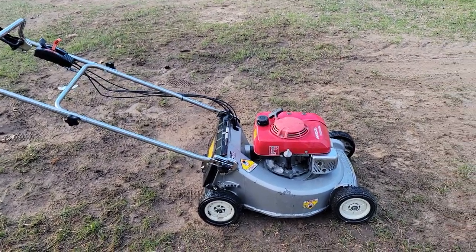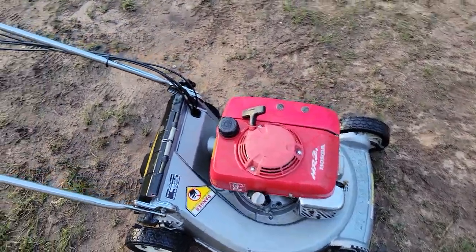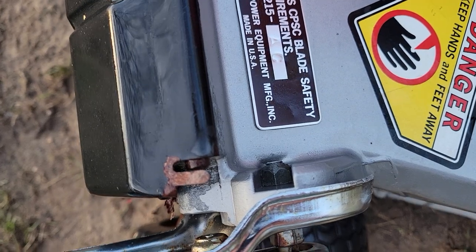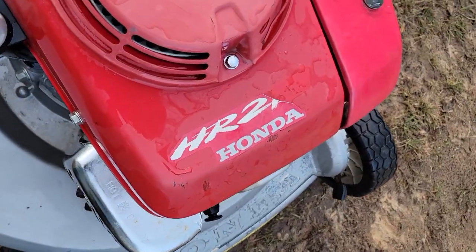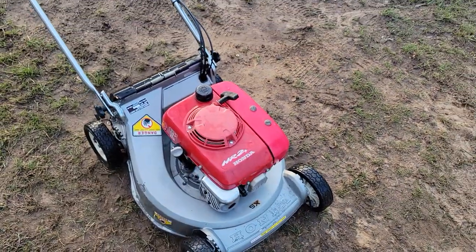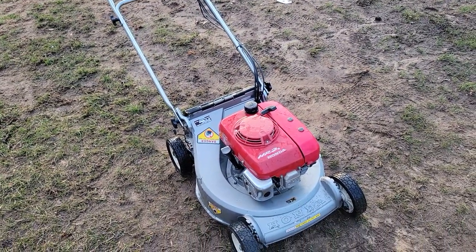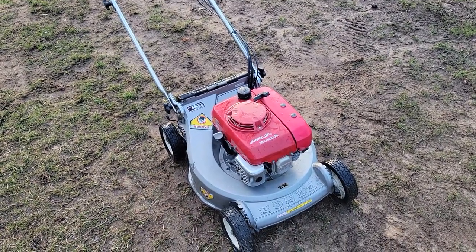This is an older Honda — I'm not actually sure on the model, but it's self-propelled, push mower, HR 215 AC. So that must be the 215. It runs and self-propels and all that.